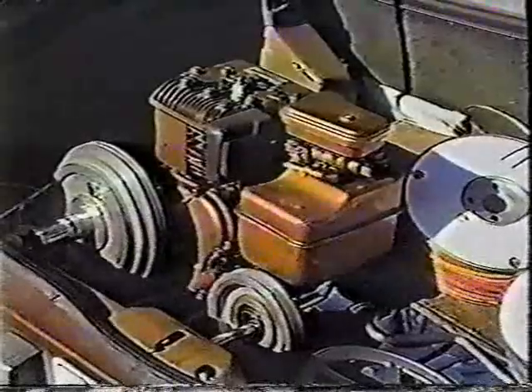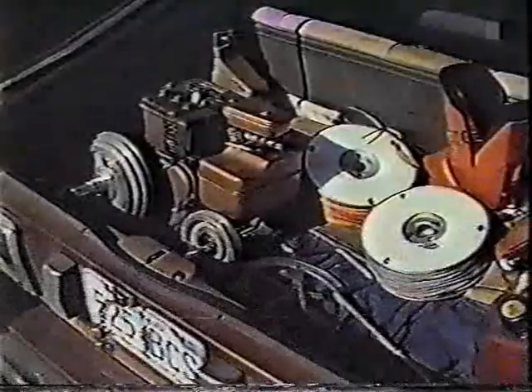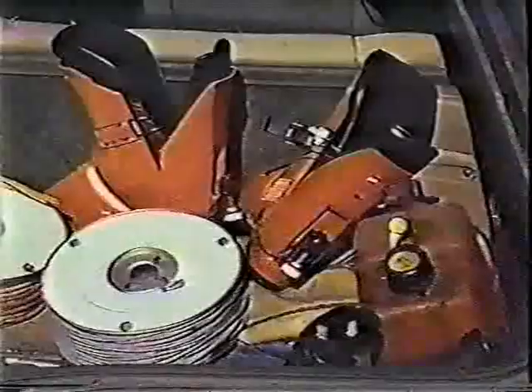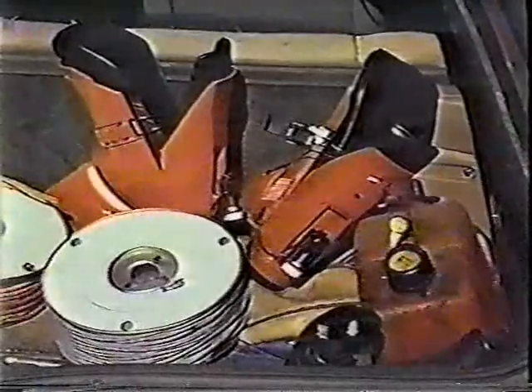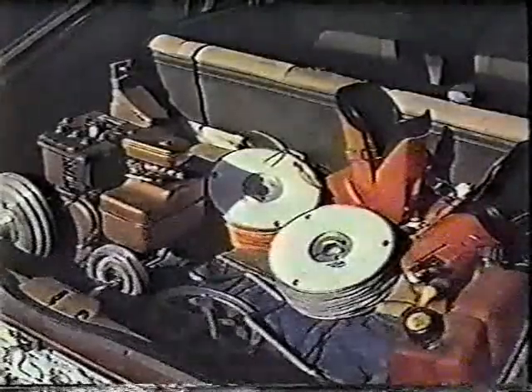We have a small gas-powered engine, some pulleys, cabling, another pulley for the other end of the hill, a gas tank for the engine, and of course our ski boots. This is all you need to start your ski lift operation on a hill or ravine near your area.